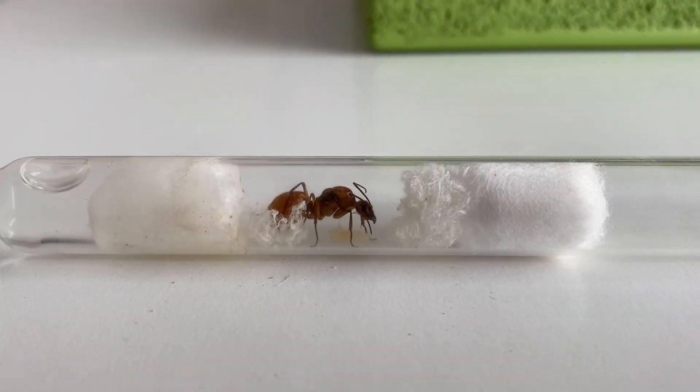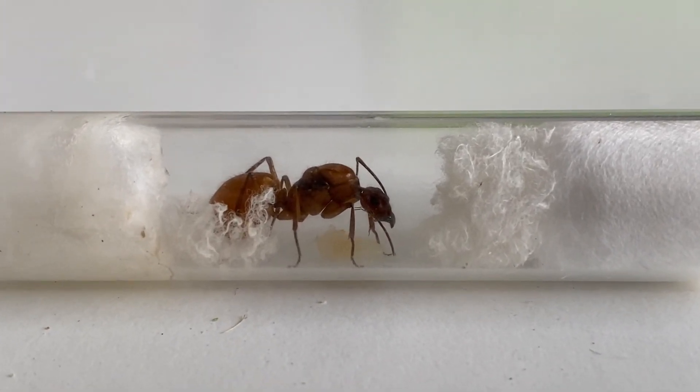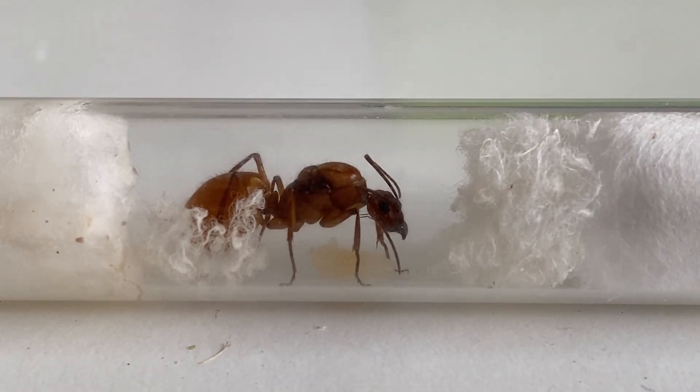It's only a brief one today but I hope you've enjoyed having a look at this species — Nodostigma ferali. We'll hopefully have an update coming soon on her progress. Thank you for joining me and happy ant keeping.